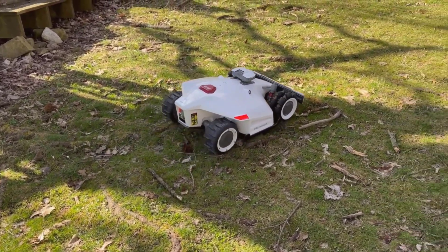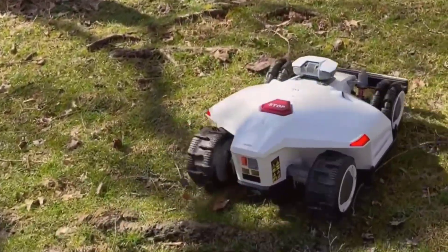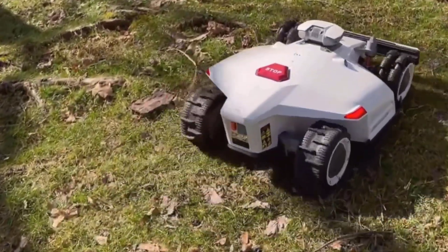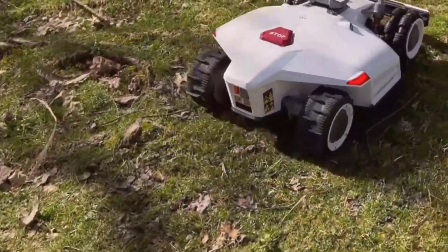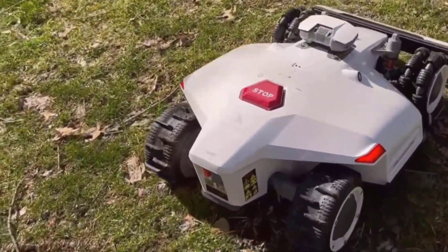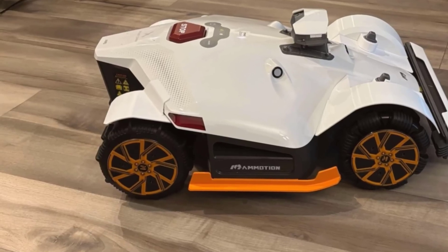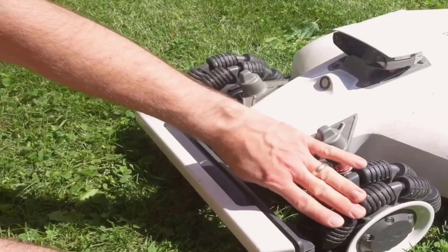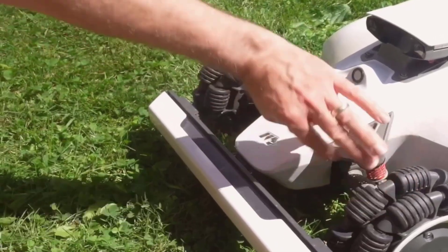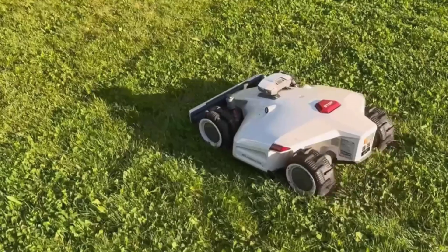The Luba Mini is smaller than a regular push mower, so it doesn't take up half your garage. Its finish feels tough enough not to get dinged up or brittle sitting outside. The top panel is simple — bright lights and basic controls make it pretty user-friendly, even if tech isn't your thing. The handle makes it easy to carry if you ever need to move it, and the Omni wheels, which allow it to turn on the spot, are honestly impressive. You can just tell this thing is built for tricky lawns.